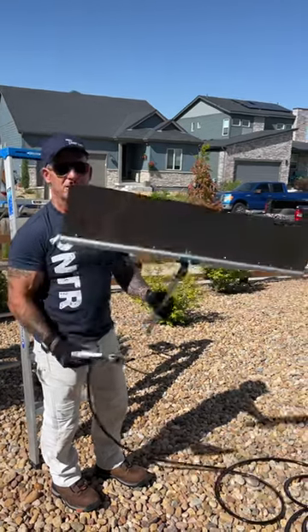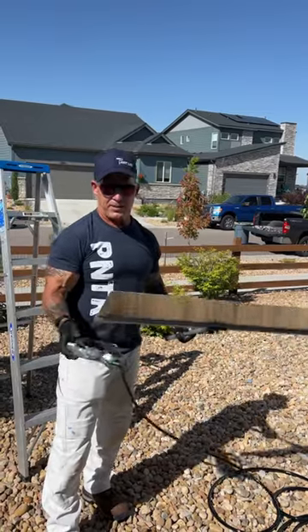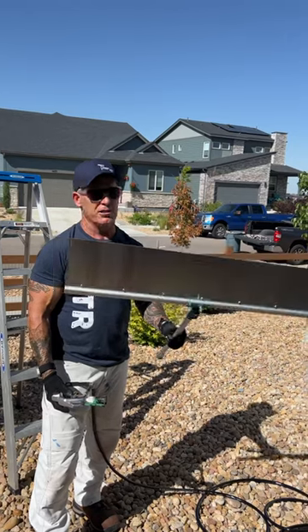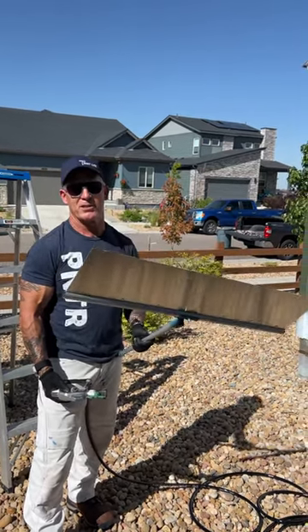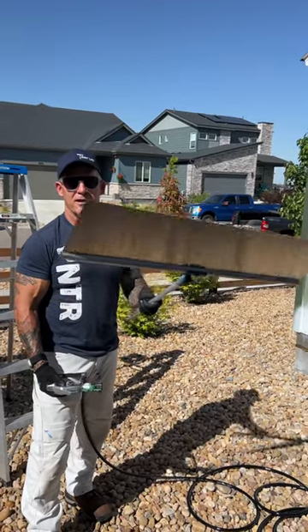If you're using any type of metal shield when you're spraying to control overspray, a simple little tip: spray suntan lotion on your shield, and the paint will peel off really easily — you don't have to sit there and wipe your shield off. Let it dry, it'll peel right off. Suntan lotion. Simple hack.